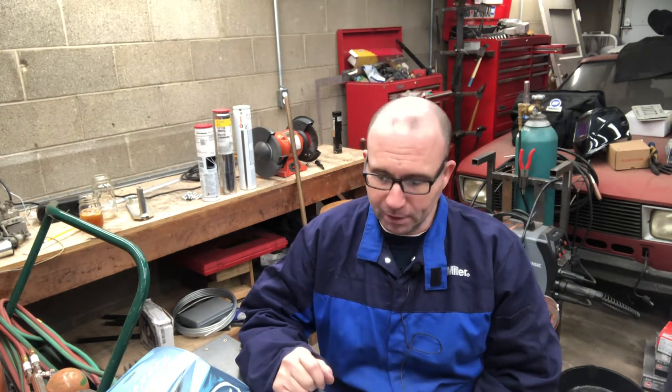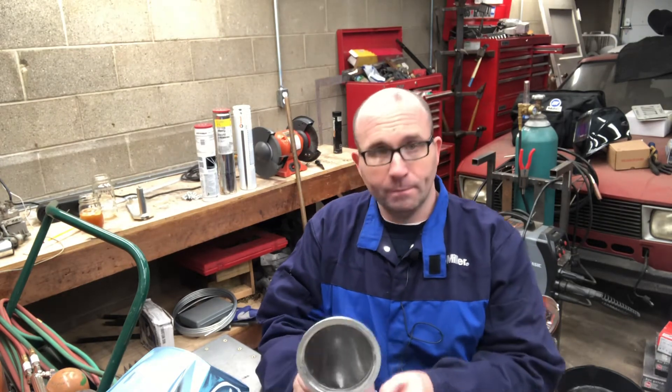Be thorough — welding jobs are 90% setup and 10% welding. We welders wish it were the other way because we enjoy the welding part, but the welding portion often goes very fast compared to cleaning and prep. That covers the surface of the material.